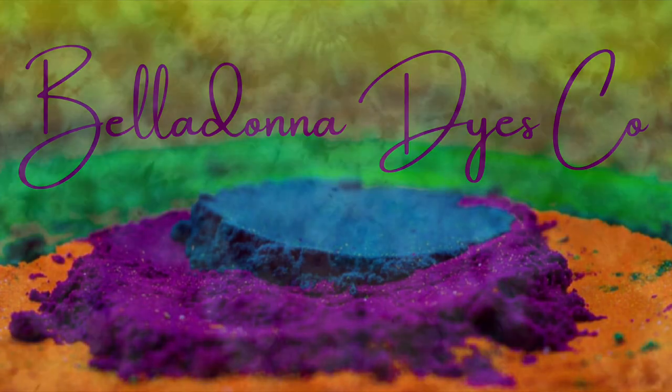Hi, this is Steph with Belladonna Dyes, and today we're going to make a heart ice dye.